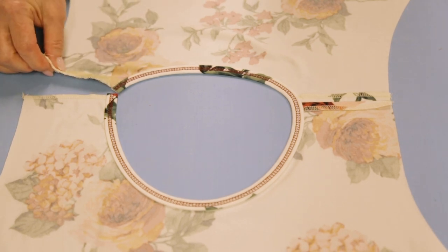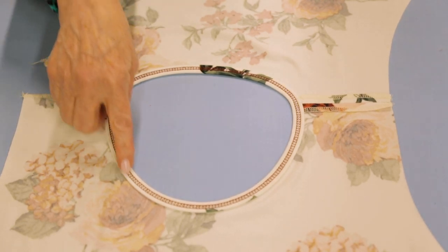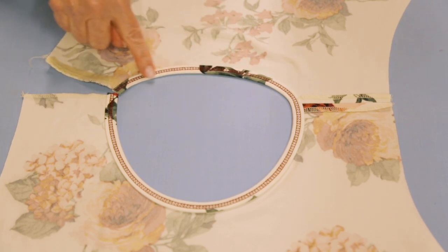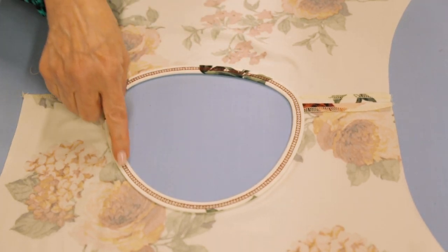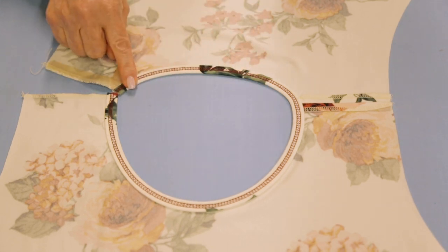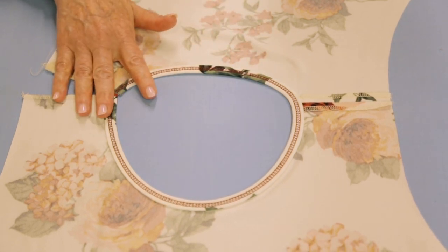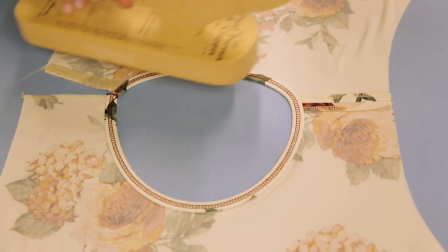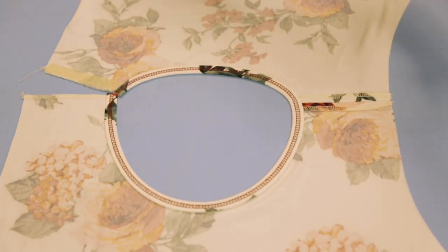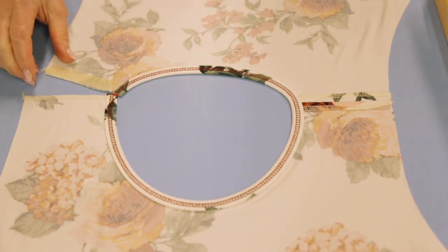Now we're ready for the next step. I've put on the binding using the double fold bias binder and I'm going to give that a good press with steam and a press cloth. I went around and clapped this down just to compress it as much as possible.